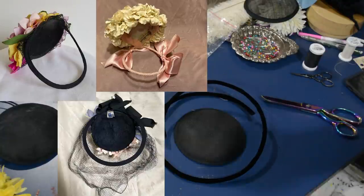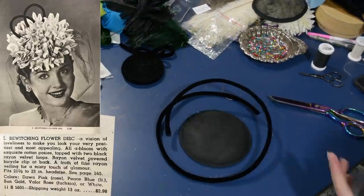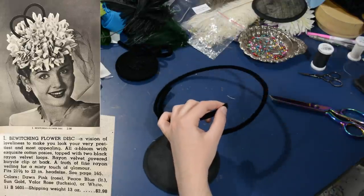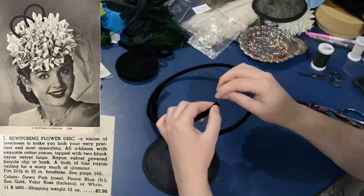They are kind of like a fascinator slash hat — this is where all the horrible fascinators that happen now began, and it's just devolved since then I feel like. I do prefer the 1940s ones — they're just as ridiculous but way more fun.